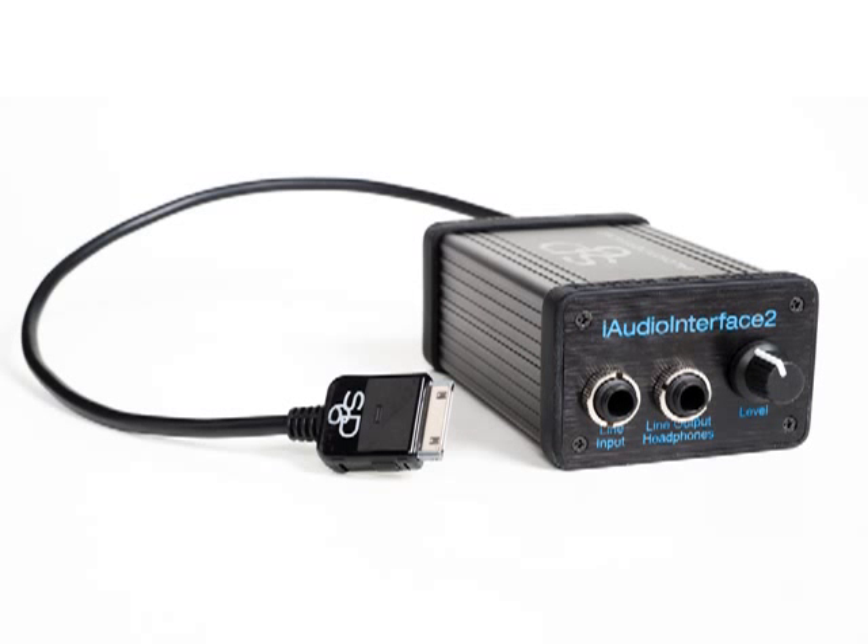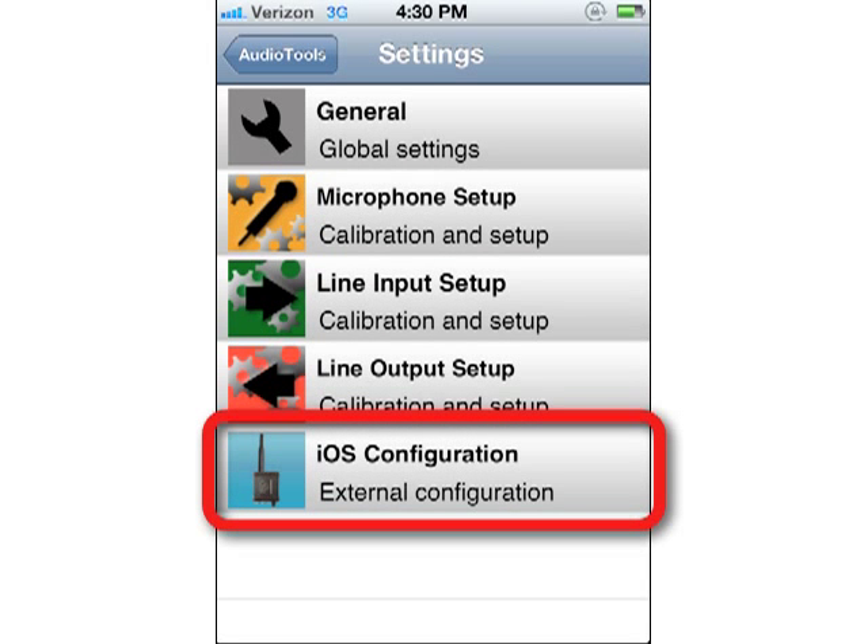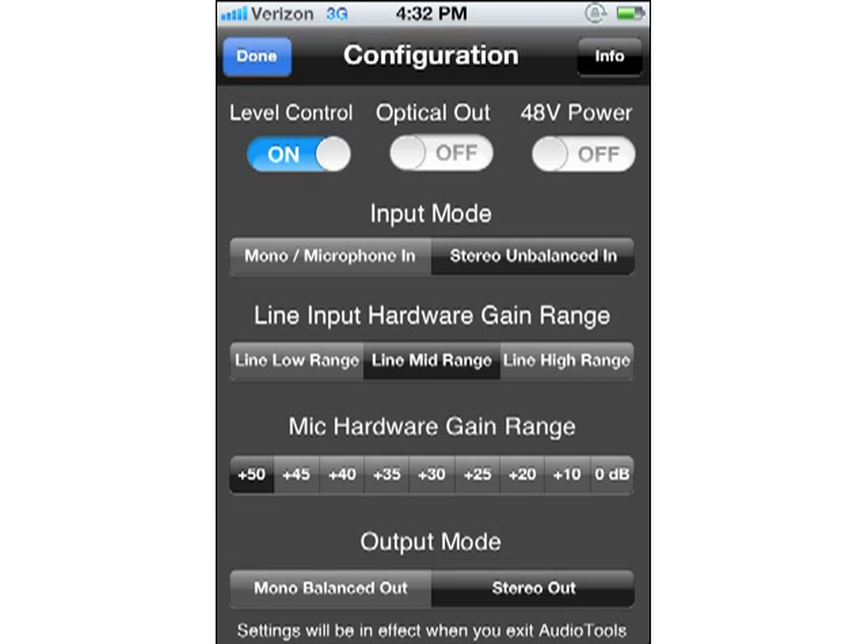iAudio Interface 2 is a great choice for audio input and output for all your recording, playback, and input needs. By tapping on the configuration icon in the settings of Audio Tools, you can configure precisely how iAudio Interface 2 works when you exit Audio Tools. When you enter the configuration screen, a number of options are presented to you. Level control controls whether or not the analog output is controlled by the hardware knob on iAudio Interface 2. Optical out turns on the digital audio out through the optical out port.